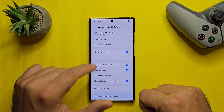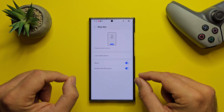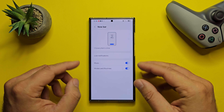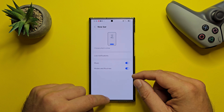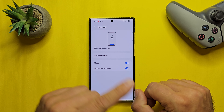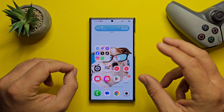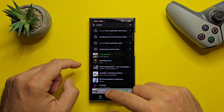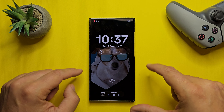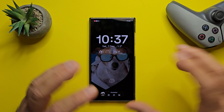The next section in the official changelog is lock screen and always-on display. You can see something called the Now Bar. The Now Bar shows the information you need right away and lets you start essential features without unlocking your phone. Ongoing tasks will appear in the Now Bar at the bottom of your screen so you can check information quickly. This includes media controls, interpreter, stopwatch, timer, voice recorder, Samsung Health, and more. Let's test this first with media — opening Spotify. Now a song is playing, and I'm going to go to my always-on display. This is the new Now Bar. Remember, it only works with selected apps — media is one of them.